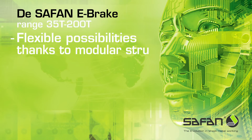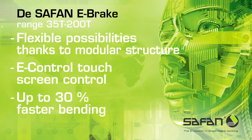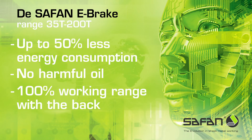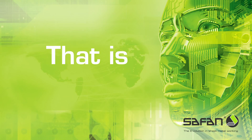Flexible possibilities thanks to modular structure, e-controlled touchscreen control, up to 30% faster bending, no crowning, up to 50% less energy consumption, no harmful oil, 100% working range with the back gauge, and low maintenance costs. That is e-volution.